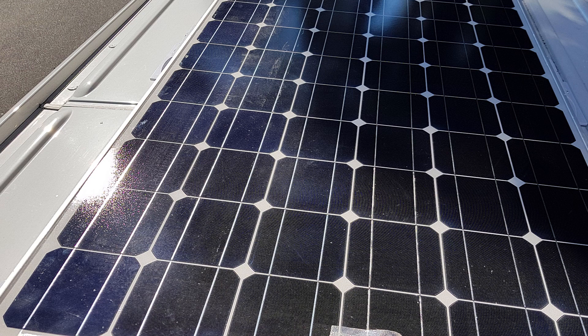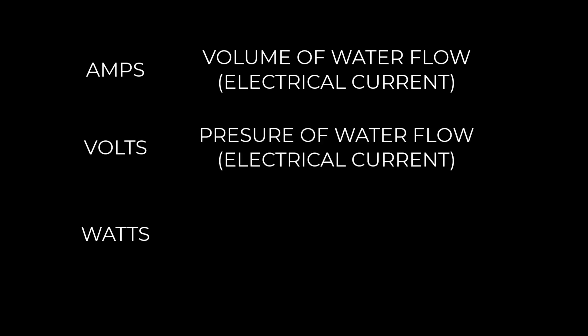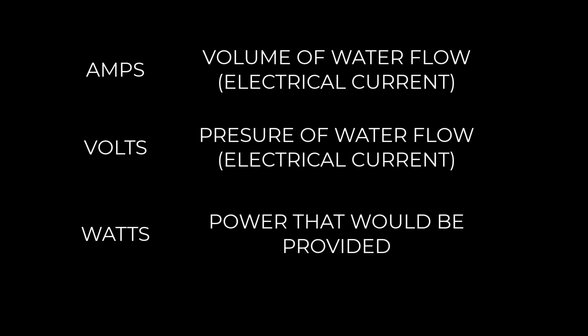When it comes to the electrical system, we are faced with amps, volts, and watts. Amps would be the volume of water flowing through a pipe. The pressure of that water would be the voltage. And watts is the power that the water would provide.